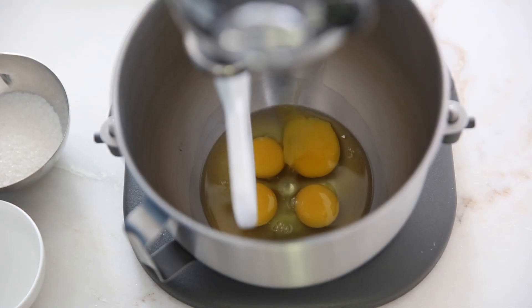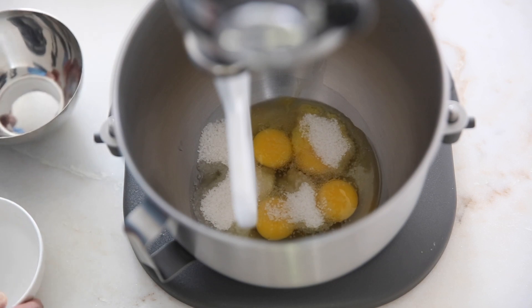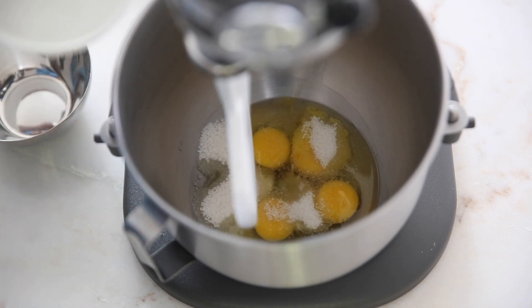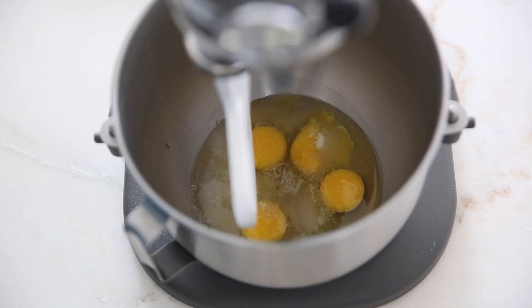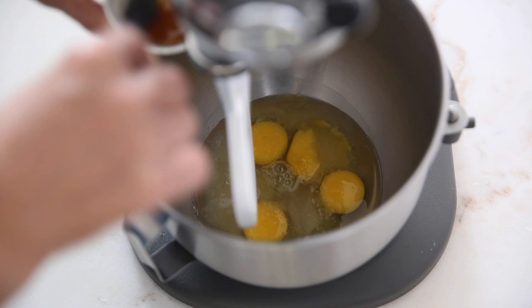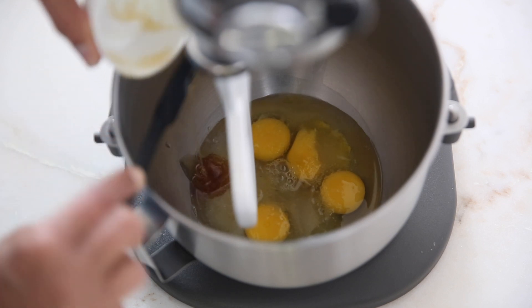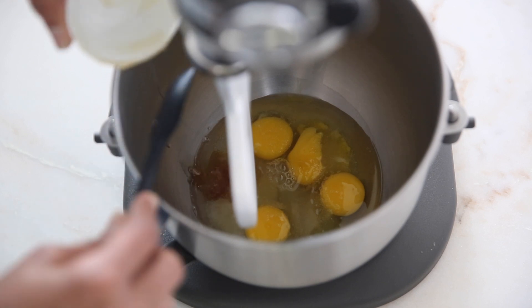For the next part of our recipe we have four eggs. We mix in 70 grams of sugar, 50 grams of water, and 10 grams of vanilla. Mix everything in the KitchenAid bowl, or any other mixer, or you can even mix by hand.